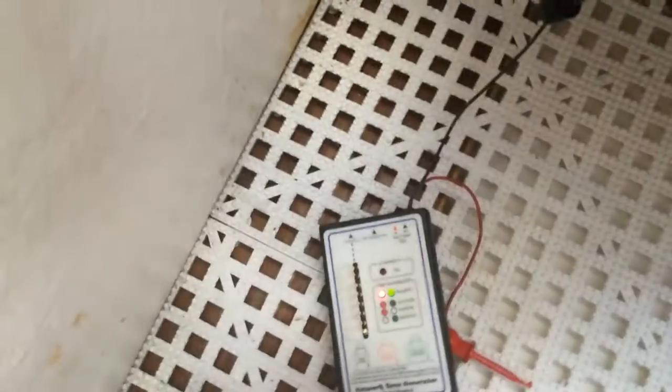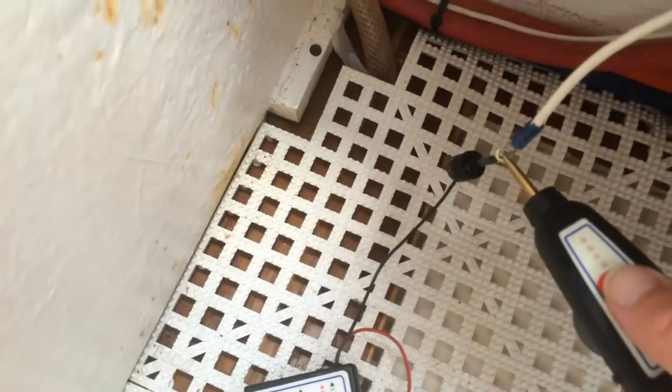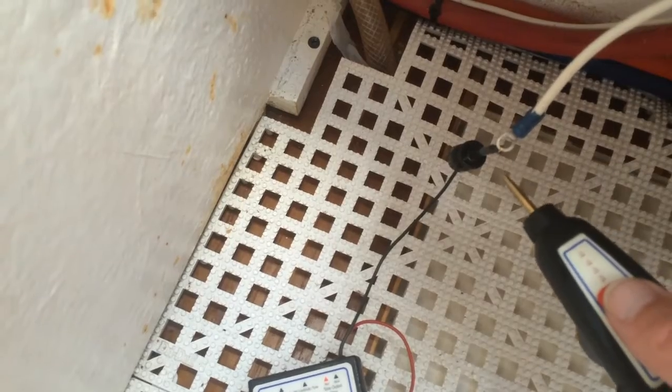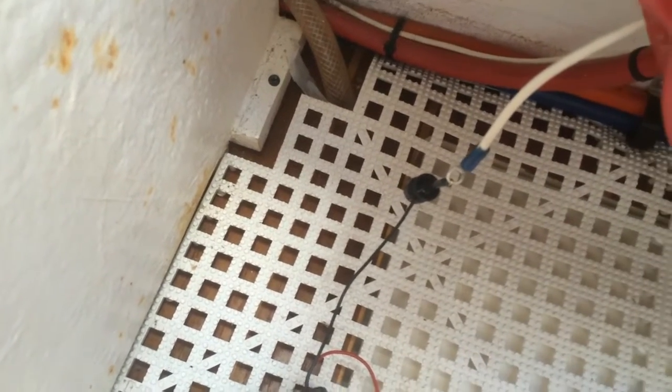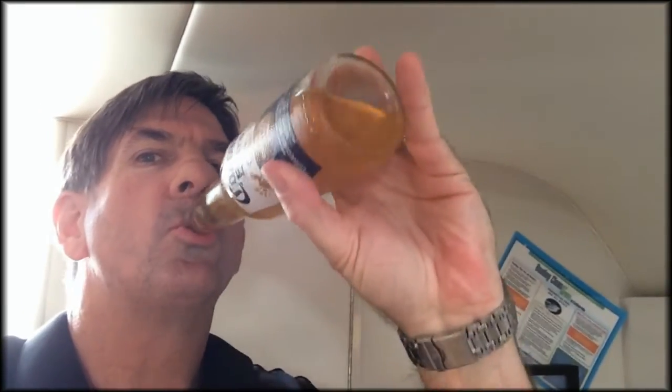I've got my little tracer on and my probe down here. So we'll see if we can go find it over by the windlass. More important things when you're doing a project like this is to make sure that you have plenty of beer. Beer always seems to make these projects go just a little bit better.